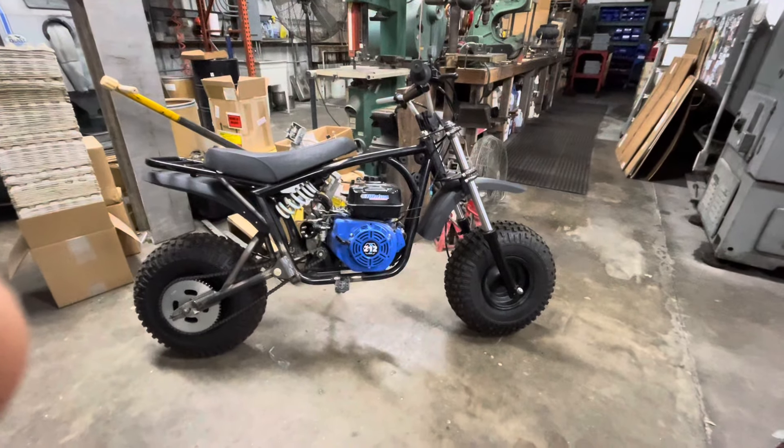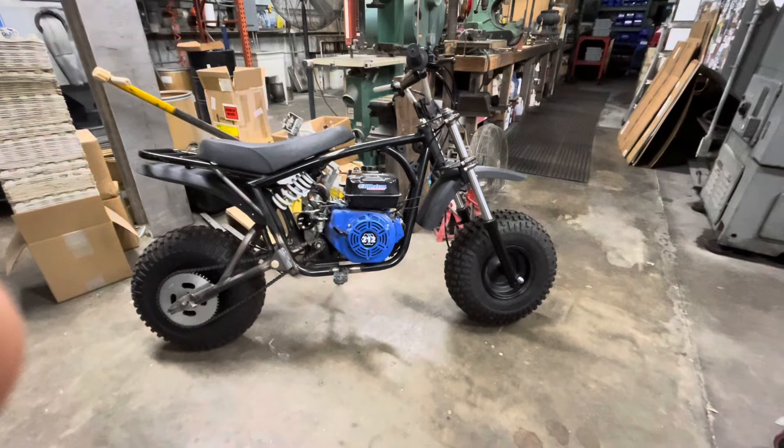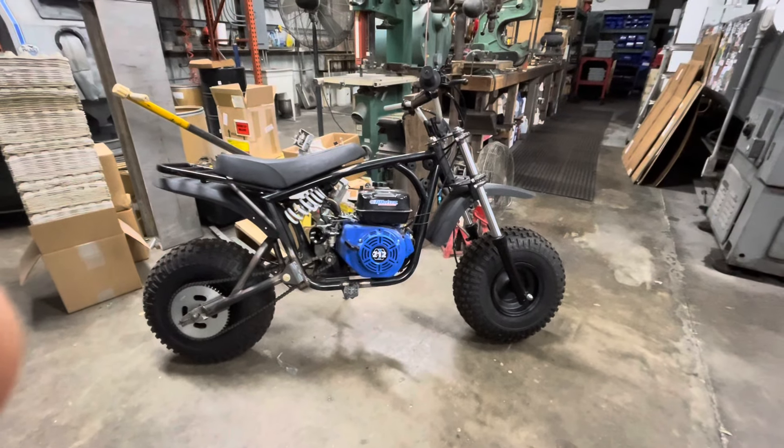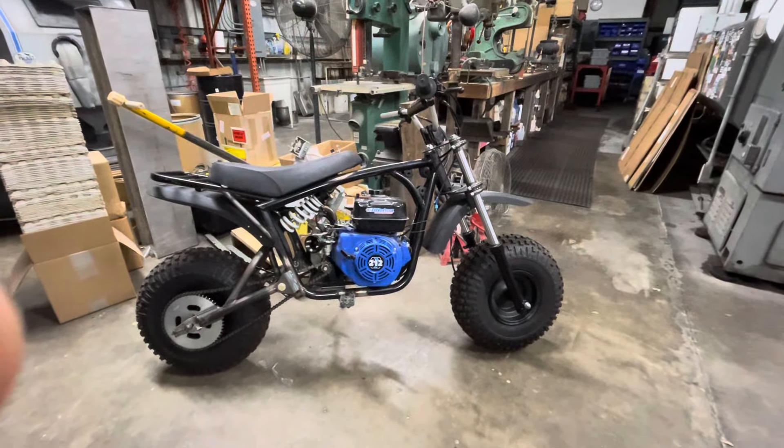Hey guys, we're back. I took it out for a test ride the other day and it moved and rolled on its own power just fine. Everything seems to be okay.